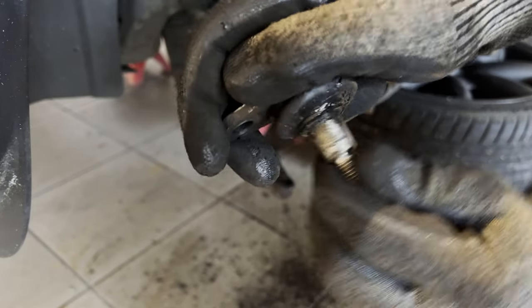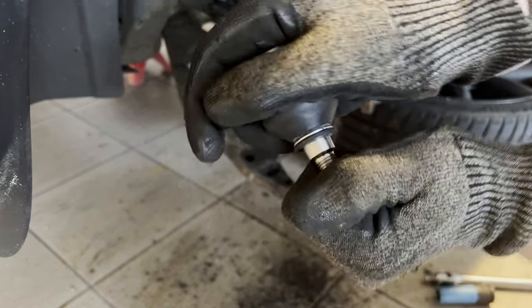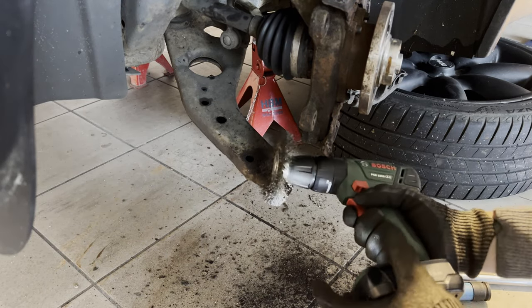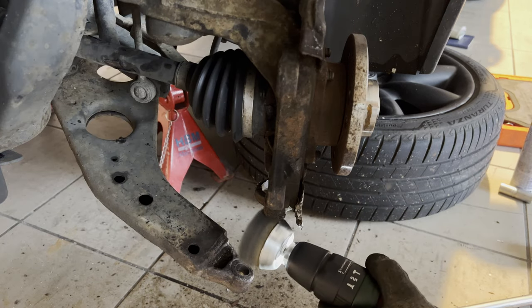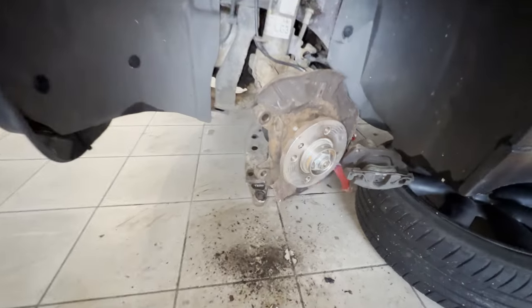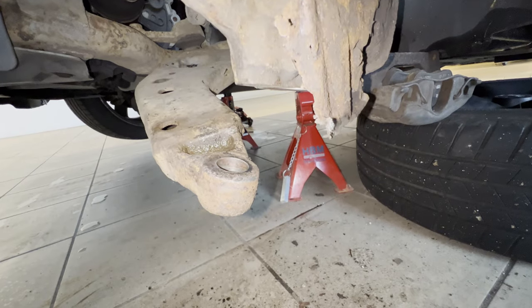As you can see here, the ball joint is pretty worn out. The boot is torn and it's relatively easy to move. Now if we compare that to the new one, this thing is rock solid — I was barely able to make it move. After cleaning up with a wire wheel and a bit of ray cleaner, it's time to install the new ball joint.